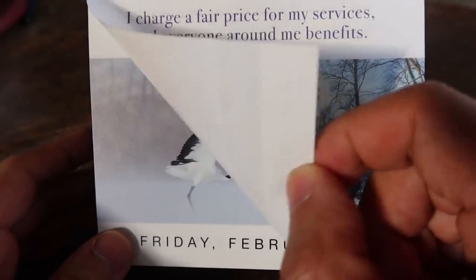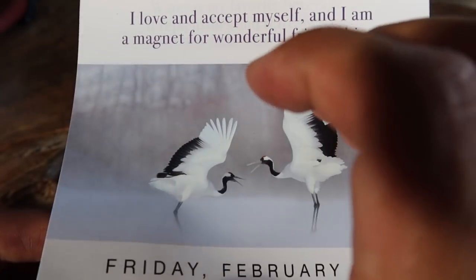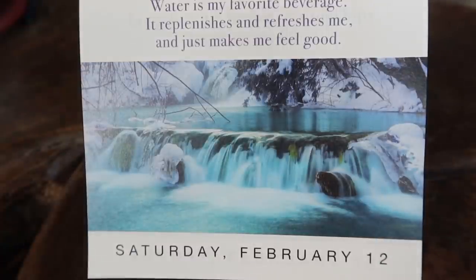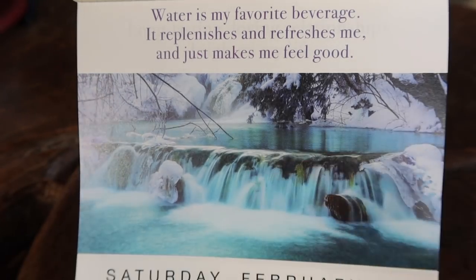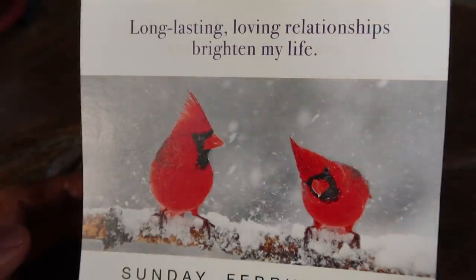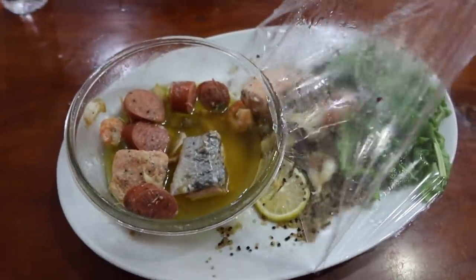Alright guys, we have some positive affirmations to do. For Friday February 11th: 'I love and accept myself and I am a magnet for wonderful friendships.' Yesterday's: 'Water is my favorite beverage — it replenishes and refreshes me and just makes me feel good.' Drink lots of water, guys! And finally, for Sunday February 13th: 'Long-lasting loving relationships brighten my life.' Hope you enjoyed today's positive affirmations!